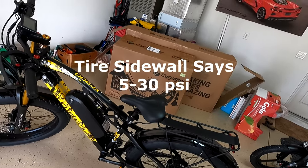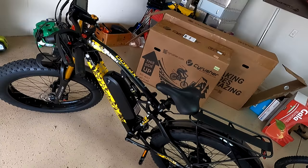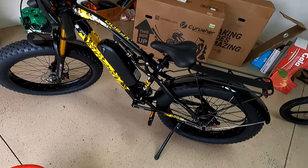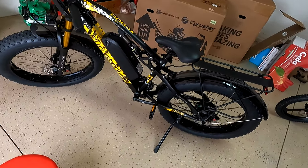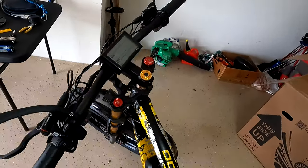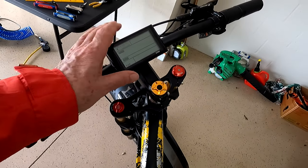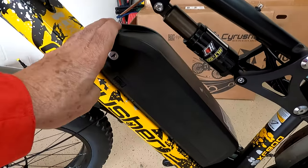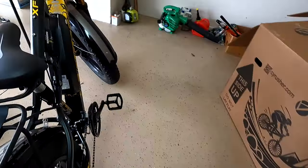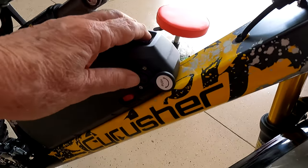I don't love Facebook, but there is a Cy Rusher group on there for people who own these bikes, and they were helpful — 18 pounds seems to be a good tire pressure for this bike and it's working well for me. The display does have a printout for how to adjust the computer settings. The battery slips in real easy, and on the other side there's an external button you can move to plug the battery in.